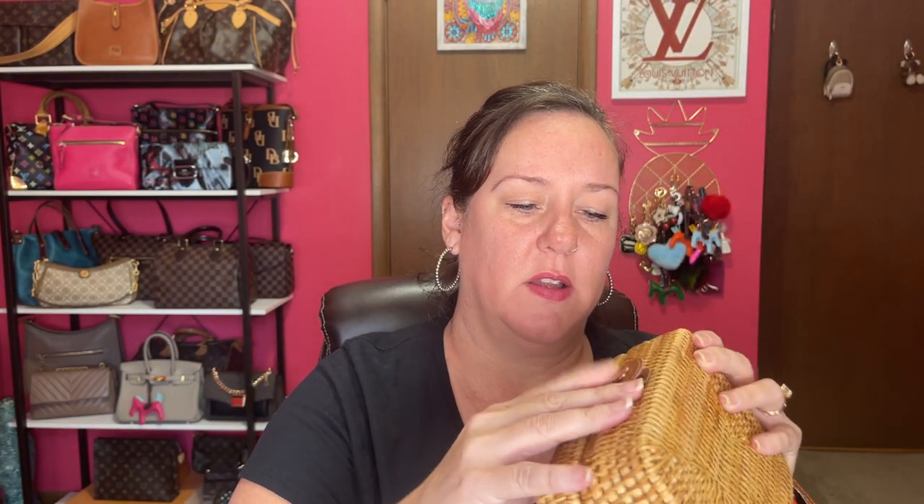It works as an evening bag or a daytime bag — whichever you think. This is cute. Here's the bottom and the back — I don't know which is the back and the front, but I assume this is the back. This is a hard material.